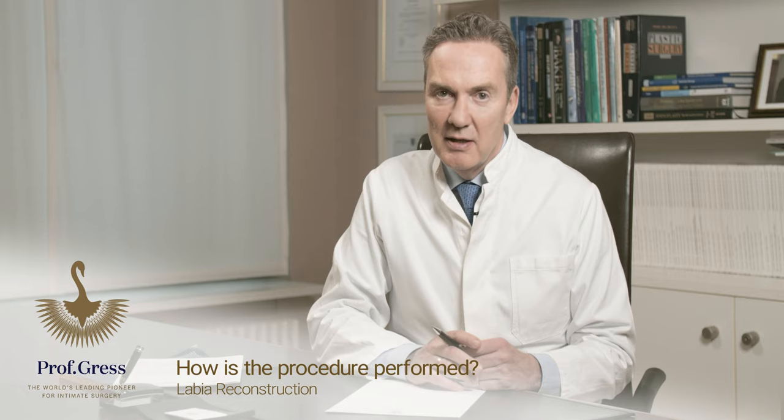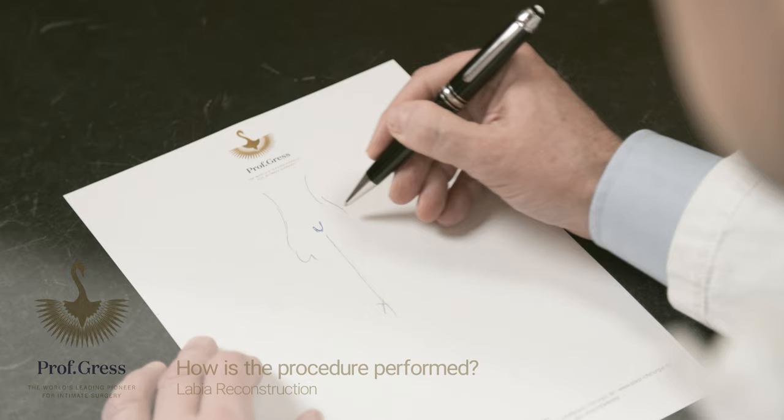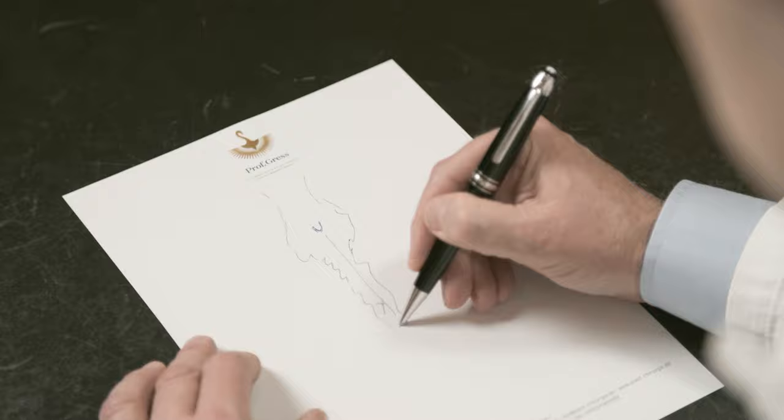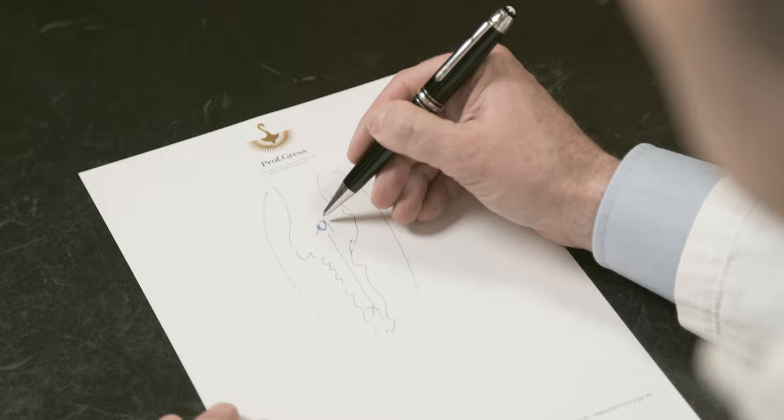In many cases it looks like this. This is the clitoris, this is the midline and the vaginal entry, and here is the rest of the inner labia. In most cases it is cut up too short below the clitoris — not even smooth wound edges but frayed wound edges. These are the outer labias, and this is the clitoral hood. Most patients complain about too much tissue around the clitoris, the clitoris sticking out, and too much taken away below the clitoris.